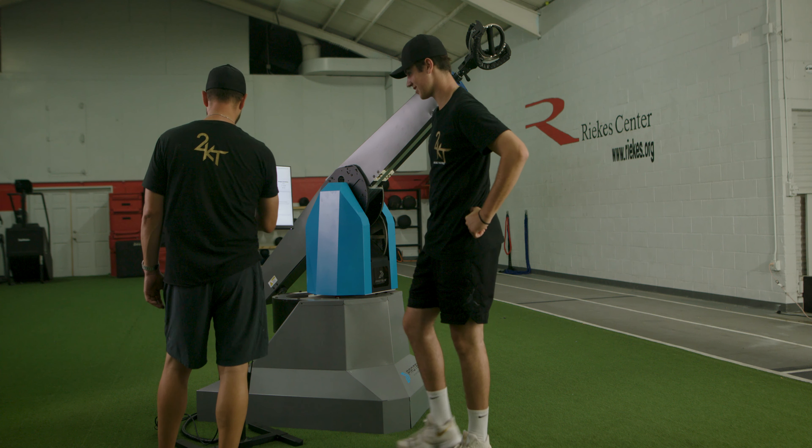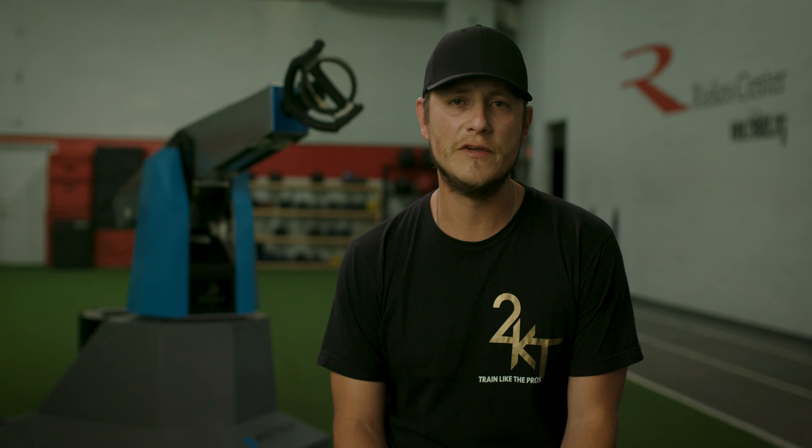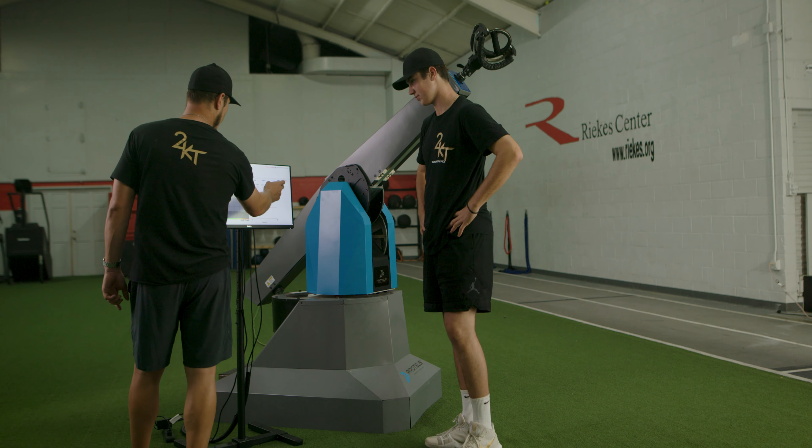The machine automatically will show you the data. Once it becomes a visual move for the hitter or the pitcher — being able to see what it looks like — they're able to make that adjustment much quicker.